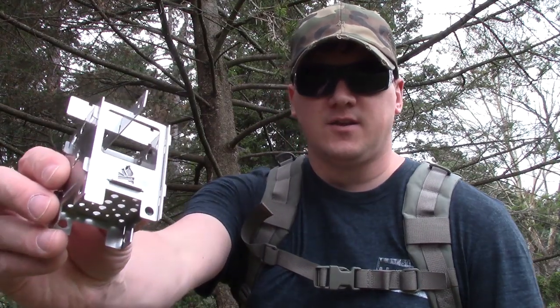Hey guys, welcome to Living Survival. Today I'm going to show you three different stoves from Bushcraft Essentials, including this little guy, the Bushcraft Micro.